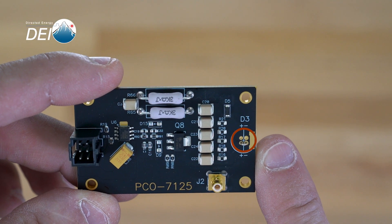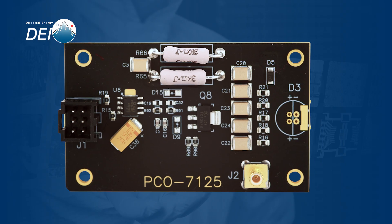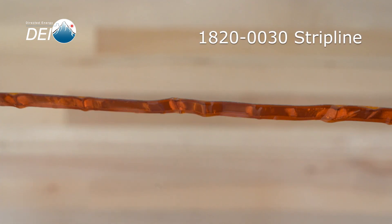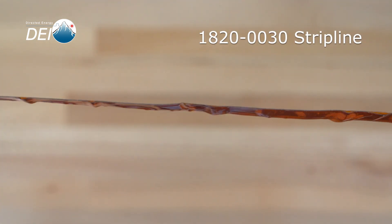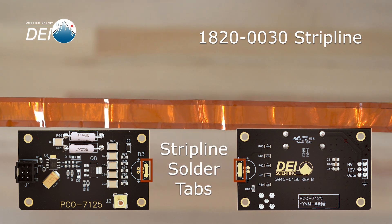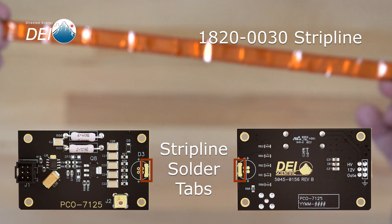In this example, we've installed a short in the D3 location, but in your application, your diode would go here. You can directly attach a T05, T018, T052, 5.6mm, or 9mm diode directly to the PCO7125, and this is the recommended configuration when possible. When remote mounting of the diode is desired, our 1820-0030 strip line can be attached to the tabs on the top and bottom side of the module and then used to connect the diode some distance from the unit.